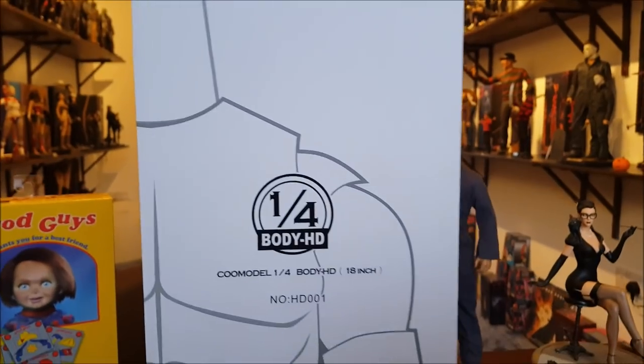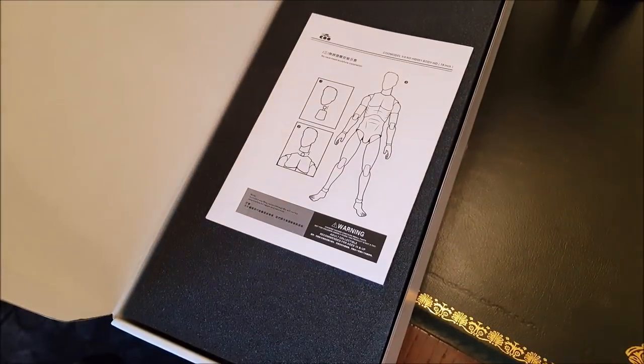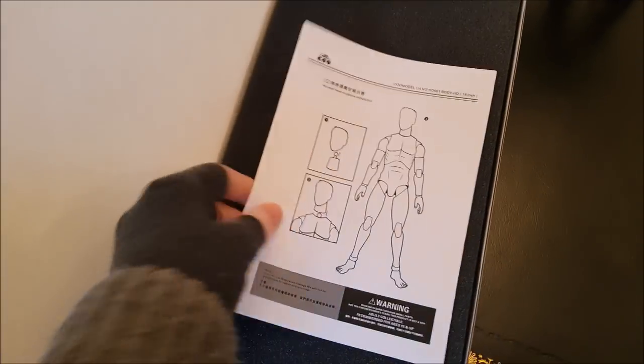This should do the job just fine for a 1/4 scale Michael Myers. Alright, let's get started — we shall look at the instructions.